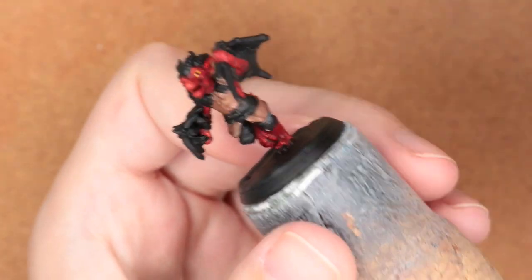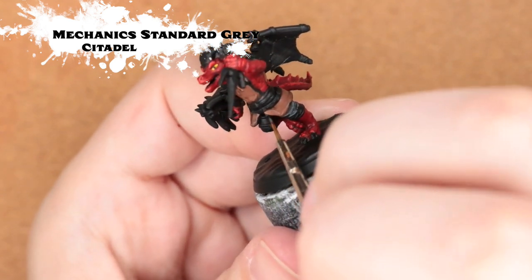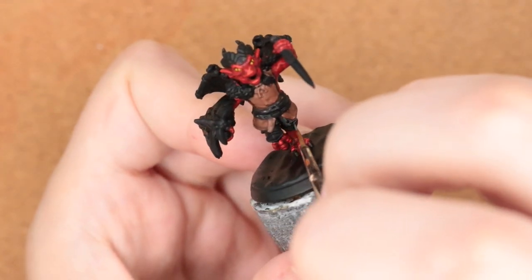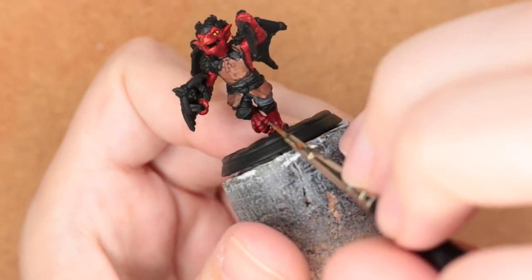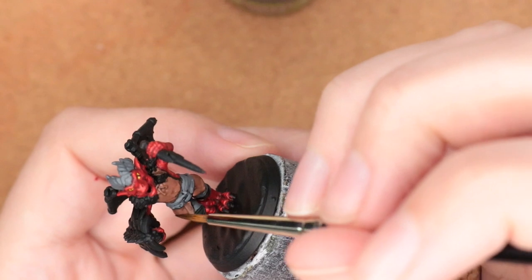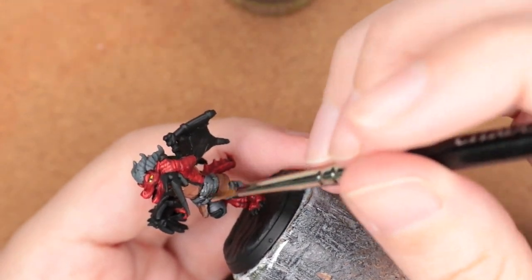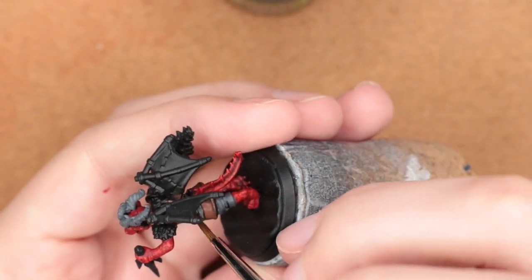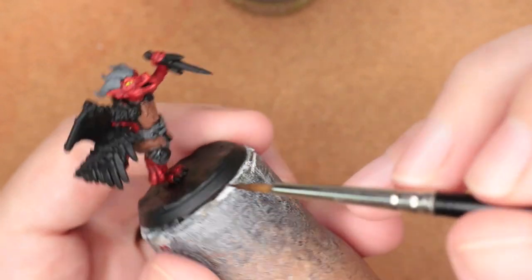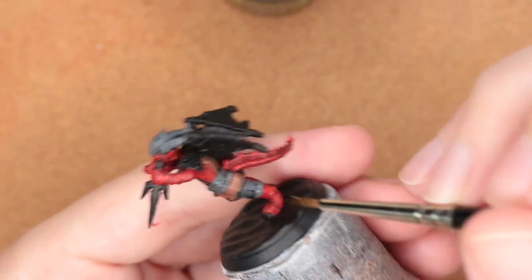I also did this on the feet and the hands. To get the pants done, I decided to paint them in Mechanicus Standard Grey to bring a little more cool tone in — I didn't want to go fully black and I didn't want blue, so I kept these colors either neutral cool or very warm. To add dimension, I'm coming in with Nuln Oil, which looks really good on the grey, darkening up those recesses. Whereas over red, Nuln Oil just doesn't read as much as skin to me.